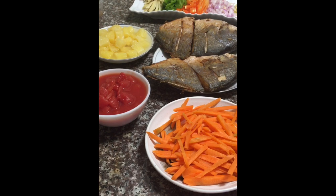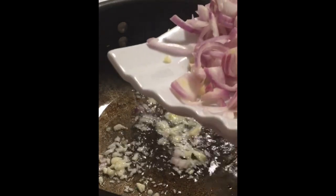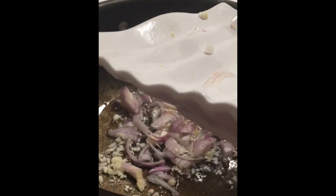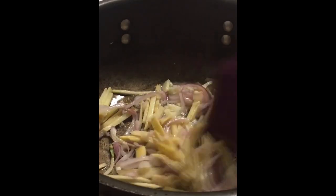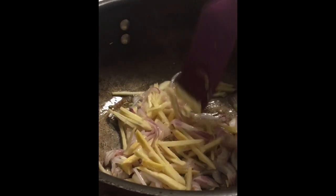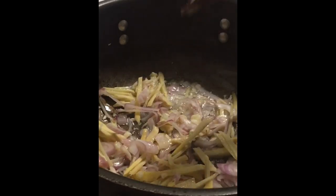All right, we're going to start sautéing our spices. We'll sauté the garlic first, then we'll add our shallot and onion.